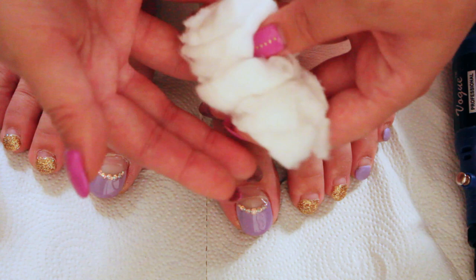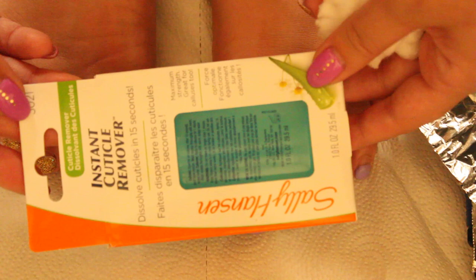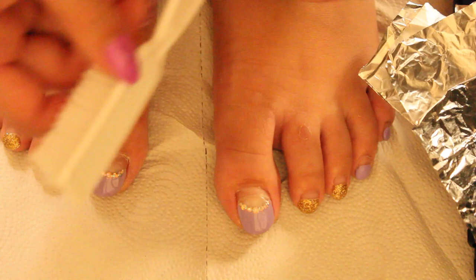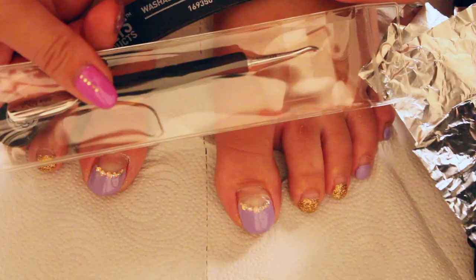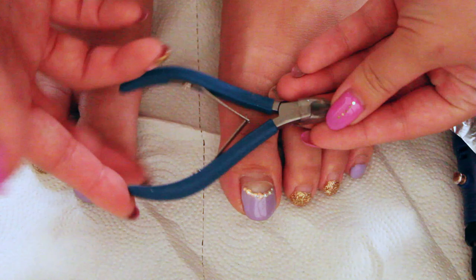Next, we need some foil — I've precut them into a rectangle shape. You will also need some cotton balls; I've cut them into small pieces. You will need a cuticle remover of your choice — I picked the one by Sally Hansen's, which works pretty good. You will need some alcohol to disinfect the nails, a brush to clean the dust off, a cuticle pusher, a 200-220 buffer, 100% acetone, and lastly, a cuticle nipper.